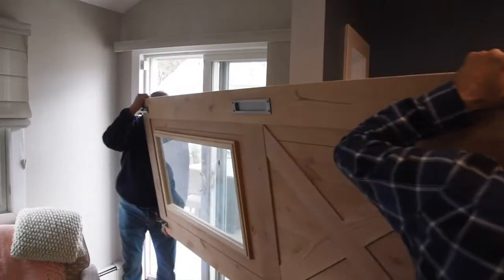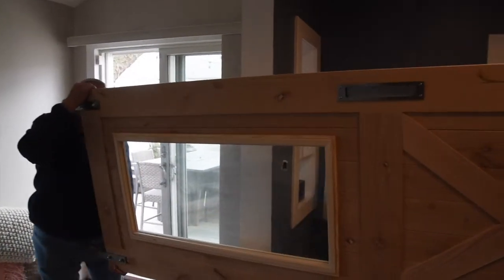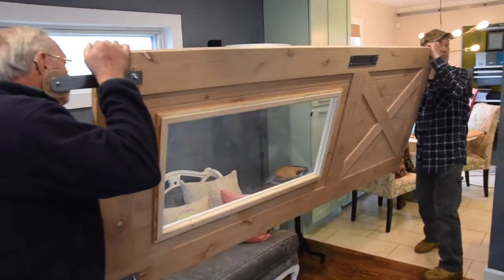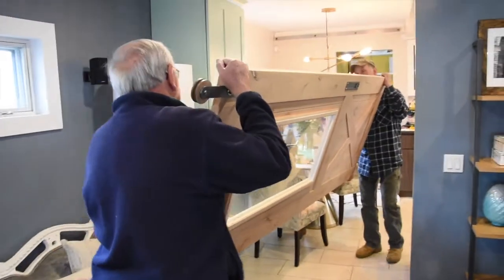So here's what you need to get started. Your door of choice, of course. I purchased mine from rusticahardware.com but then customized it with — you guessed it — a window.